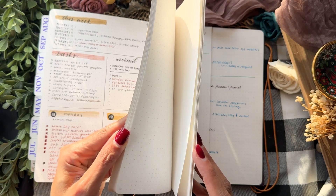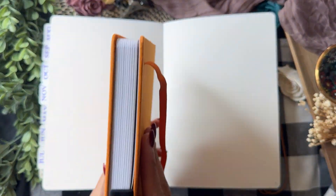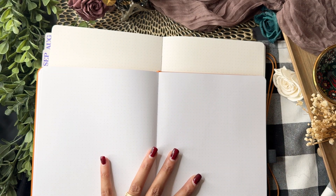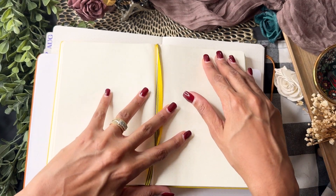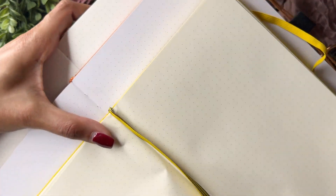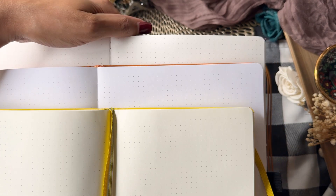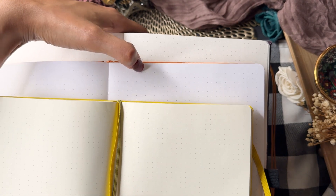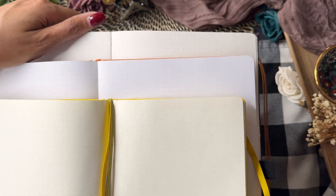Looking at the page color: comparing to an Archer and Olive — which is 160 gsm and bright white — and also a Leuchtturm 1917, which is a little more cream. You can see the Citrus Book Bindery paper is a little closer to the Leuchtturm, not as creamy, but definitely a little darker than the Archer and Olive. It's a nice medium, warmer white compared to the cool-toned white of the Archer and Olive. The dots are also a little darker — they're a darker bluish-gray versus the more true gray on the Archer and Olive — so just something to keep in mind.